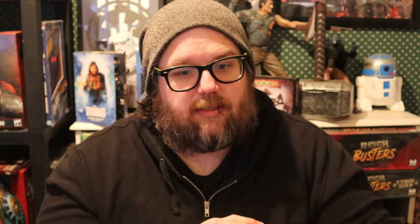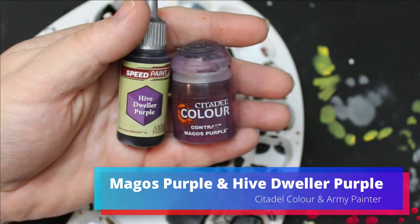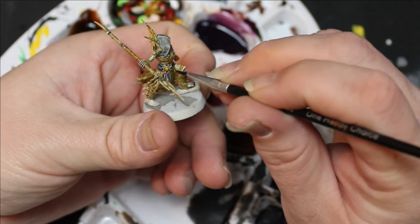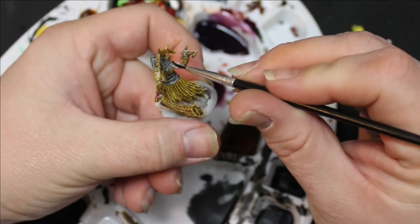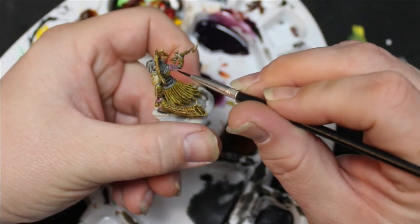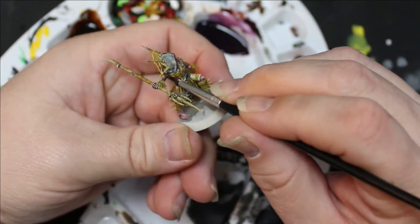One of the constant complaints about both the contrast paints and the speed paints is that no one has a decent purple. So I mixed Hive Dweller Purple and Mad Ghost Purple together and it worked out pretty good. I used more Magos Purple than Hive Dweller because Hive Dweller is really dark and Magos is really light. And I used this for all the skin.